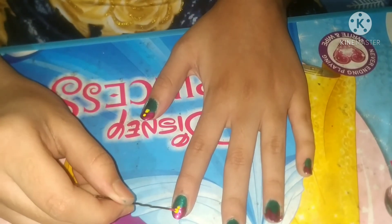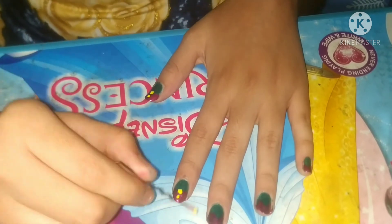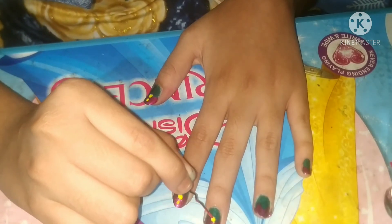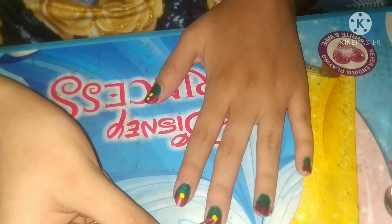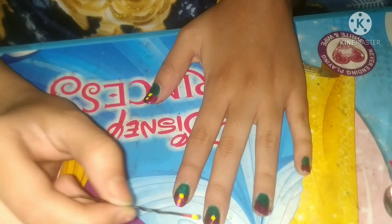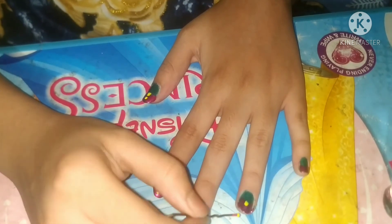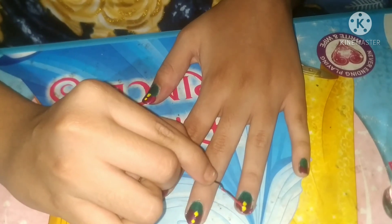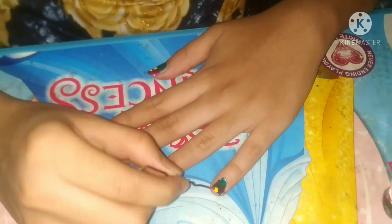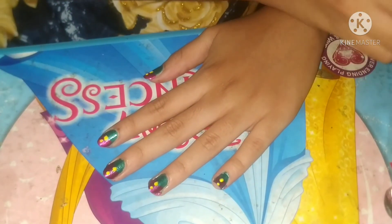Here we go — the second dot. It's looking good. Let's move to the next nail. It needs a little bit of hard work because it requires concentration. This was the middle finger, and after that I'll be nearly done — but I still need to add the gel polish.